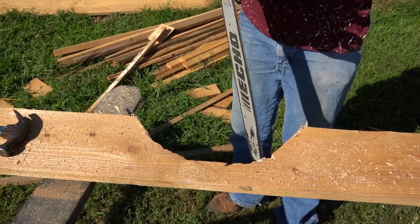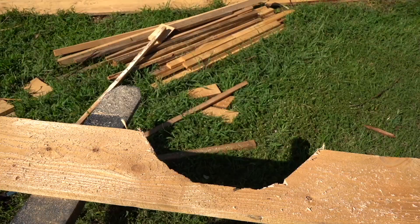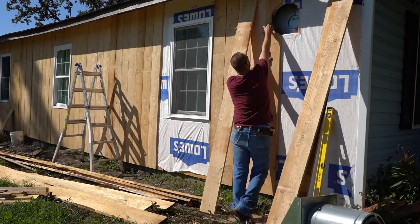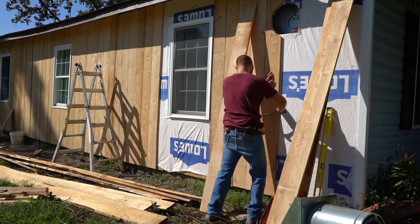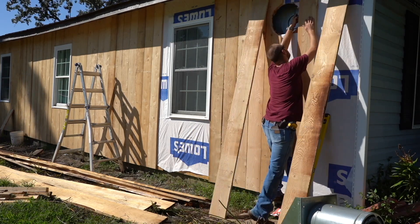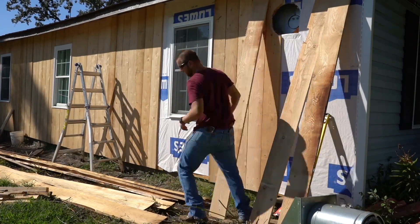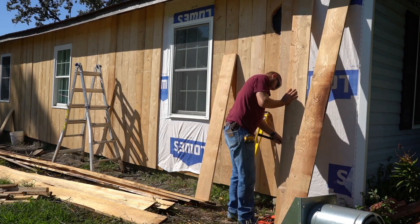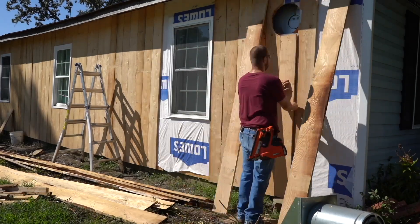Here's my little Echo top handle saw — I love this thing. It's definitely a handy tool when you're doing a little bit of chainsaw carpentry work. Here I'm cutting out for a wood stove thimble, and it worked really well because that's all going to be covered up with the thimble flashing anyway, so it doesn't have to be precision carpentry work.